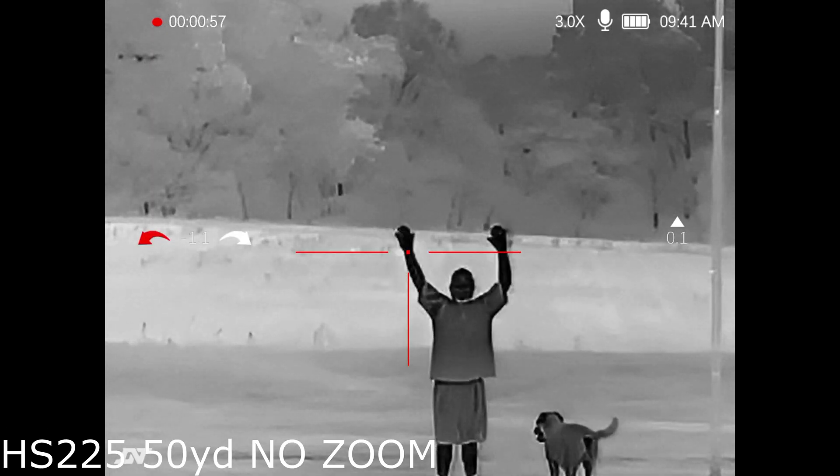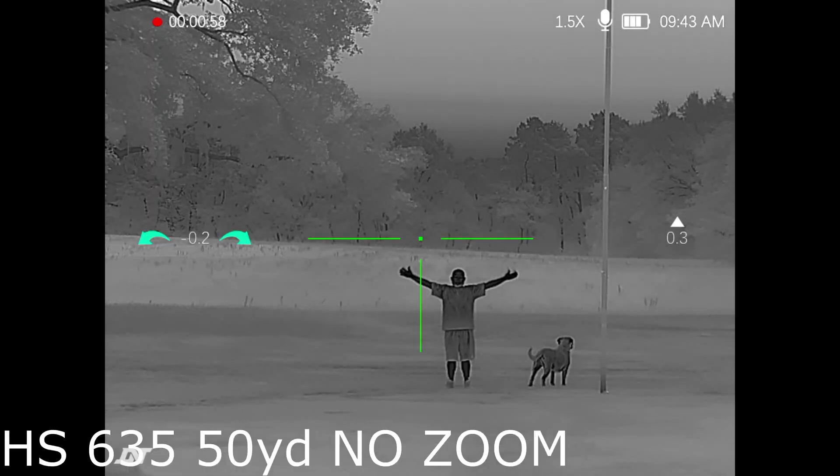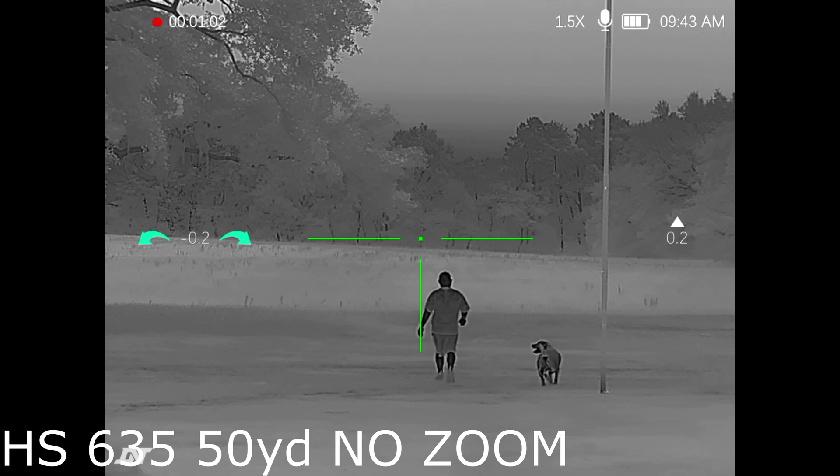Whereas the 225 is quite zoomed in — that's good if you're using it for long-range hunting. But I like to have a lower power zoom for the detail, the clarity, and the wide field of view for up close.